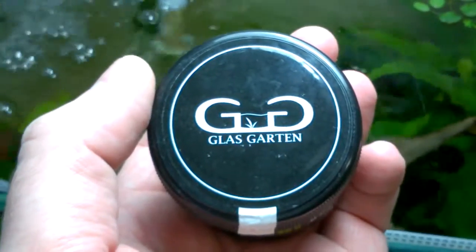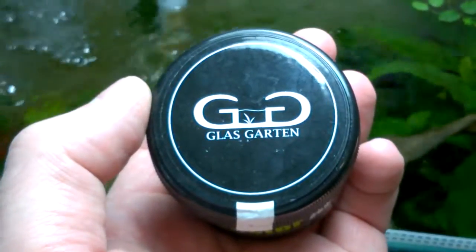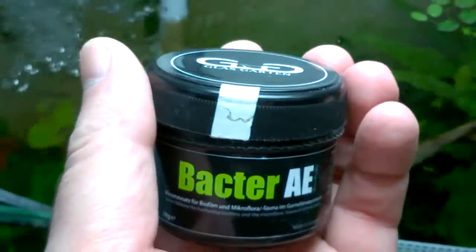Hello YouTube, this is another product review for a product called Glass Gartens Bacter AE.